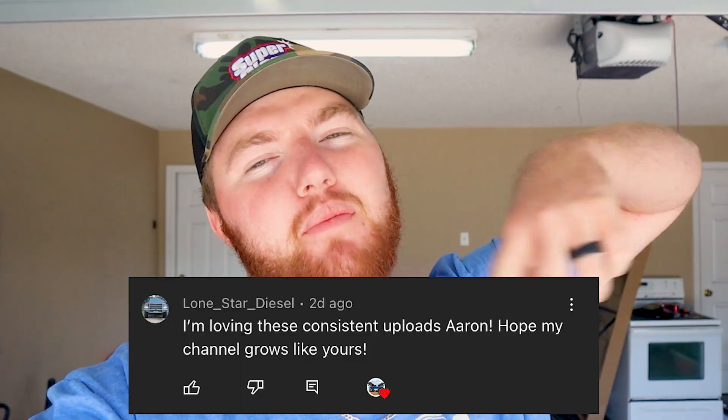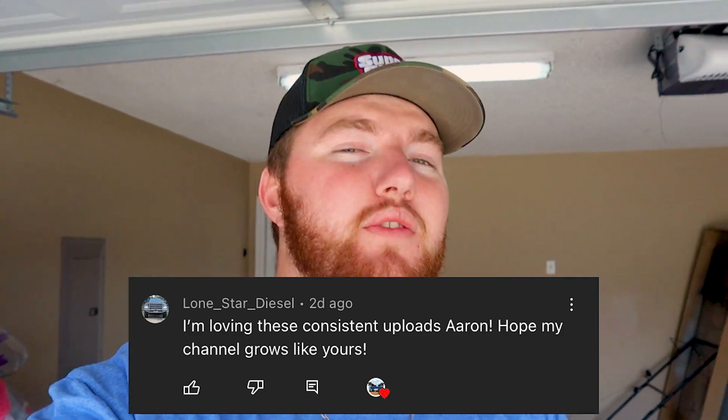What's going on everyone? Welcome back to the channel. Comment of the day is popping up on the screen right now. If you guys want to be featured in a video, drop a comment down below this video — something positive, something about the video, just something you enjoyed, anything like that — and it might get featured in the next video.